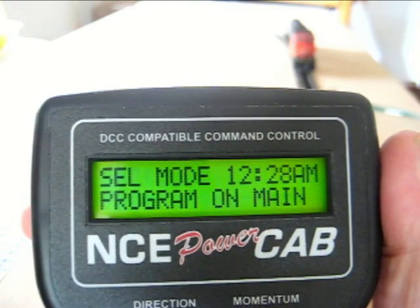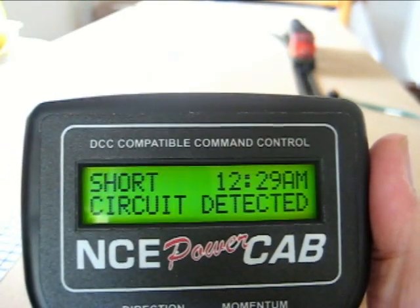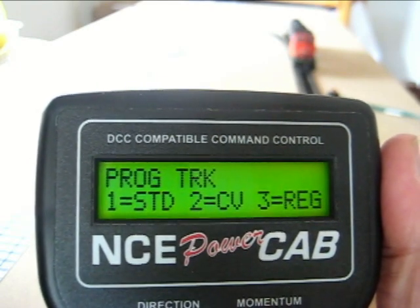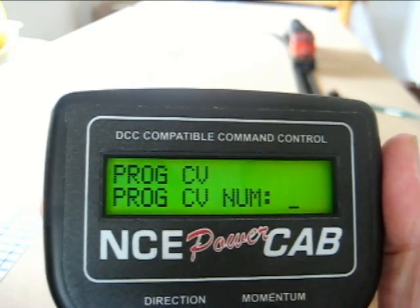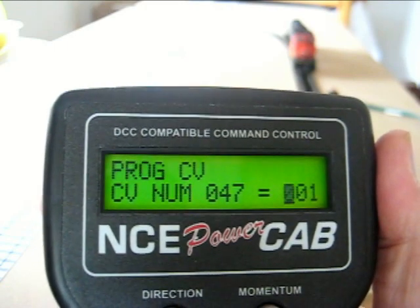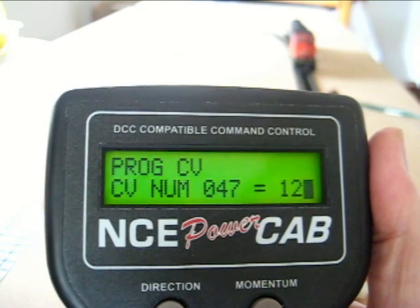We're going to go to the program track and enter. You just hit enter again to program. We're going to set the CV, so I'll push 2. We're going to set CV number 47 — it's currently set to 1. We're going to set it to 127.